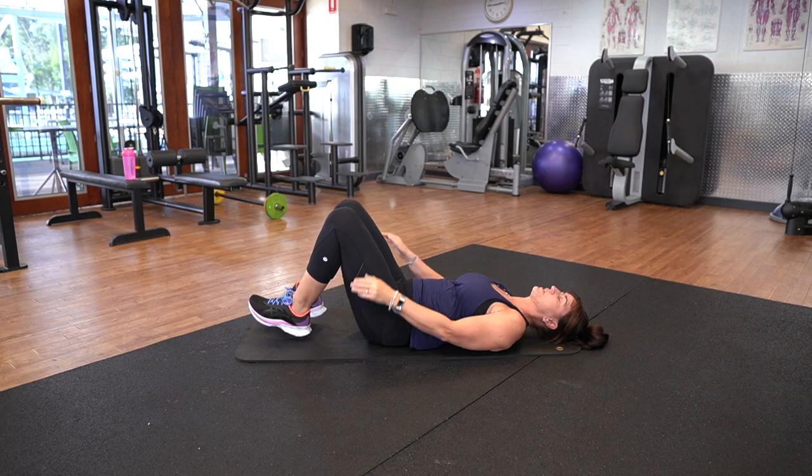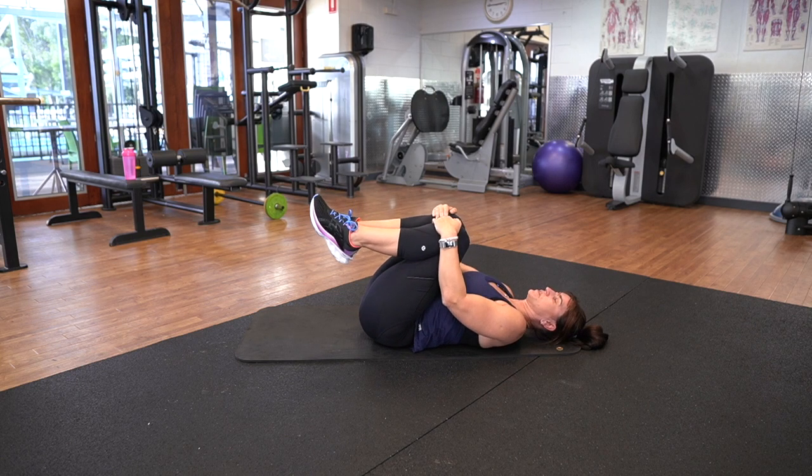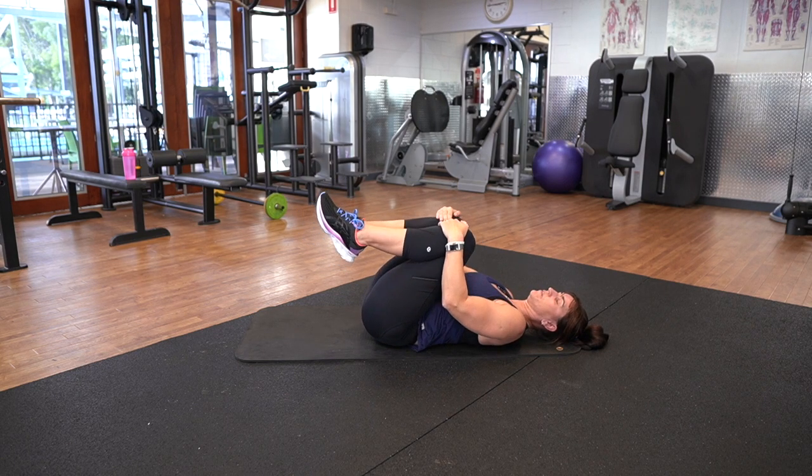From that position, just bring your knees in and give them a little hug. Little circles on the lower part of your spine.